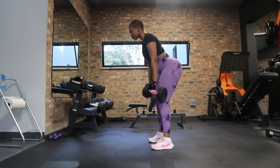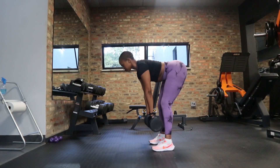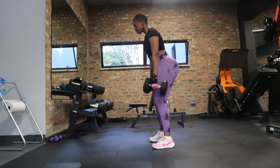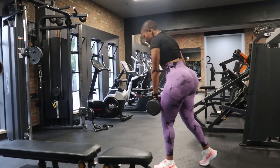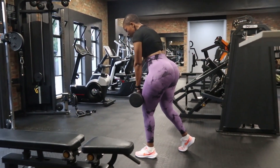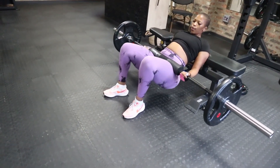If you do not have a barbell, there are other alternatives. The first is the dumbbell Romanian deadlift — you just use dumbbells, same cues, nothing changes. If you don't have a pair of dumbbells but have one dumbbell, you can do the single-leg Romanian deadlift using just one dumbbell.